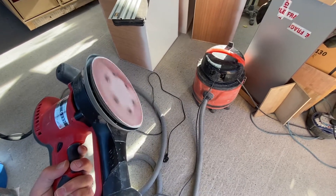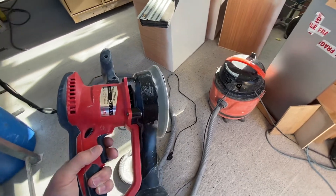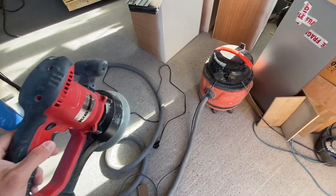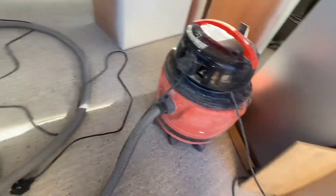The extractor runs for about five to six seconds after the tool stops, to clear the dust out of the hose, and then the extractor again shuts down as it should.